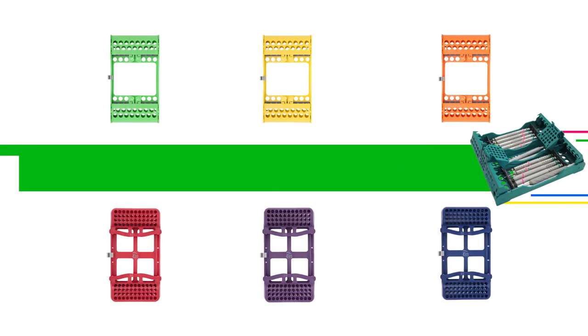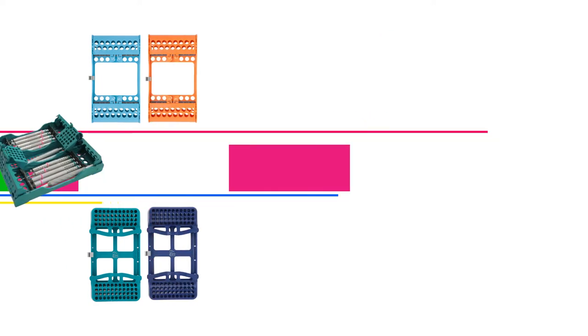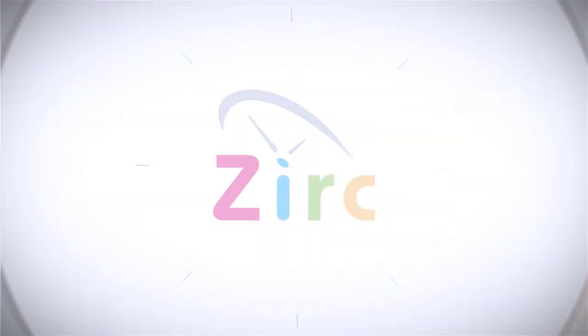If you would like to learn more about Zerk's instrument holders, please visit Zerk.com.